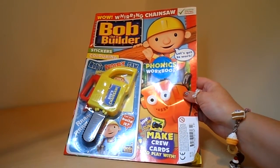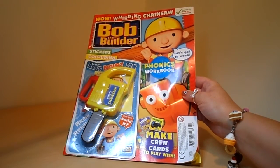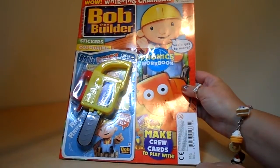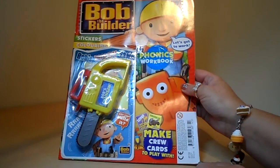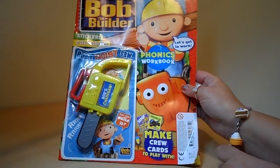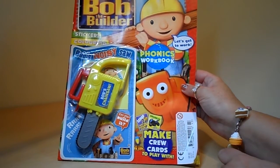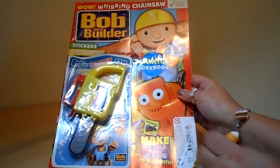Hi there guys, this is Tracey here and welcome to our channel. Today I wanted to share with you Bob the Builder. This is a magazine that cost £2.50 and this is issue number 207. It's not for children under the age of three, because of the small gift there — Bob's chainsaw. So let's take a look at the chainsaw and see what else is in store for us inside the comic.